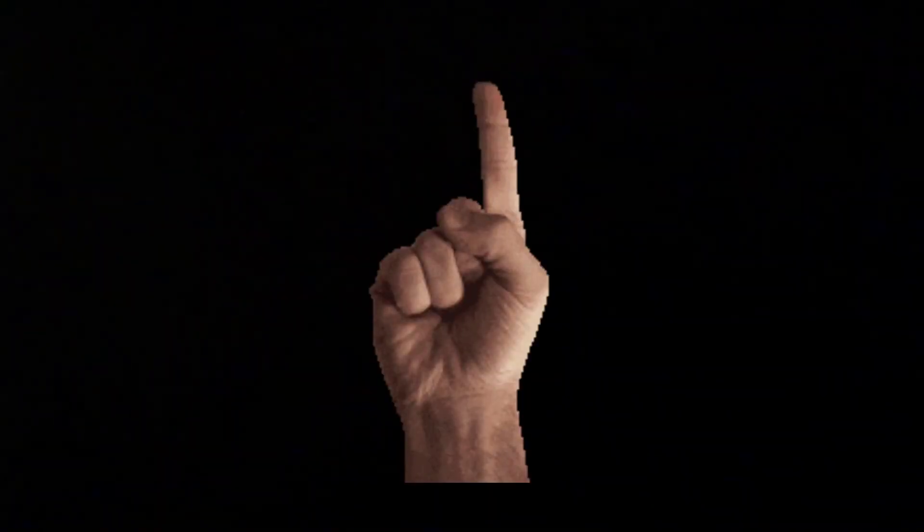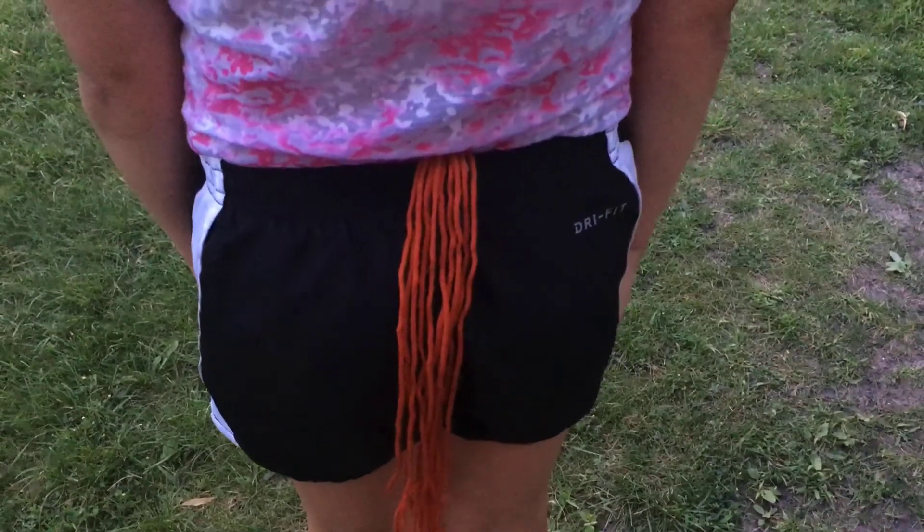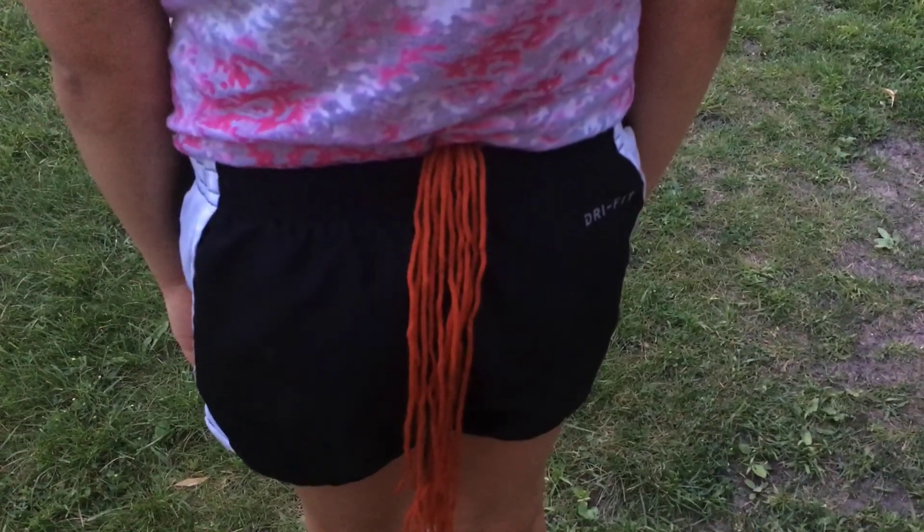It may look like just a string of yarn, but it isn't a string of yarn — but yet it is a string of yarn, but it isn't. Here's how: first you put your tail on like that, and believe me it burns calories internally and externally.